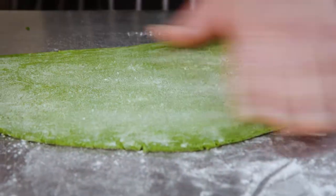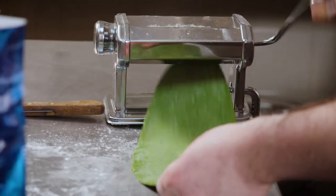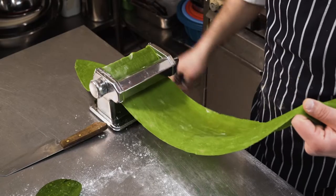Add some more flour so it doesn't stick to the roller as you're passing through. Because we're making ravioli we tend to put two pieces of pasta on, so we want it as thin as possible.